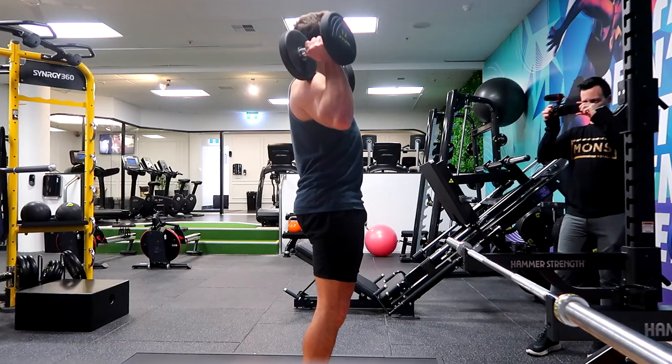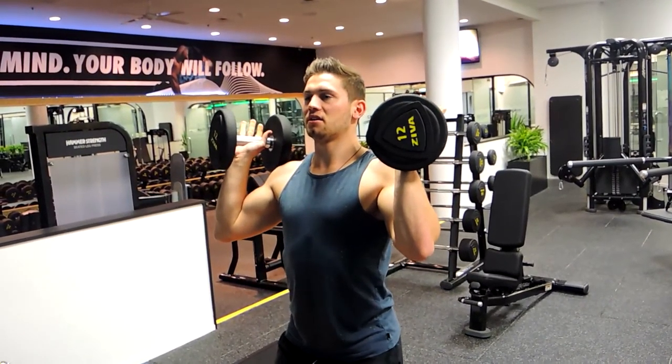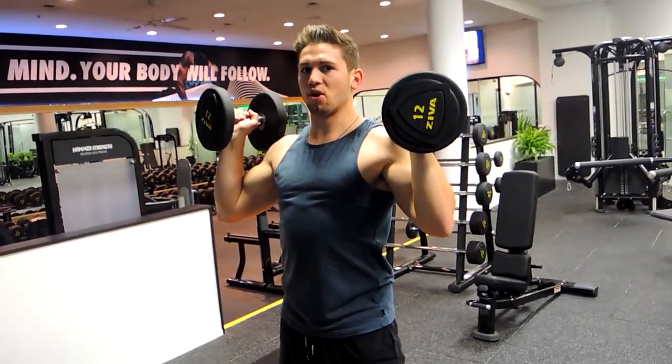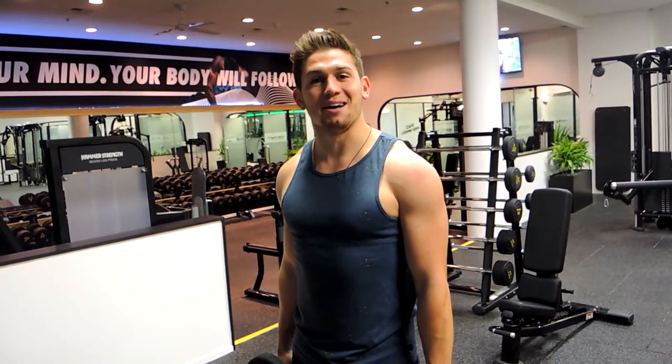What you're doing is bending the knees and driving the weight up, then controlling down. Bending the knees, driving the weight up and controlling down — utilizing that power through the legs to drive more weight up than a normal dumbbell press. That is a dumbbell push press.